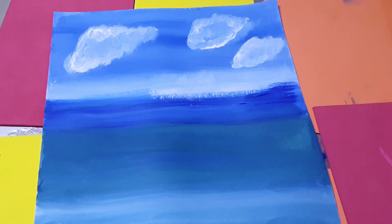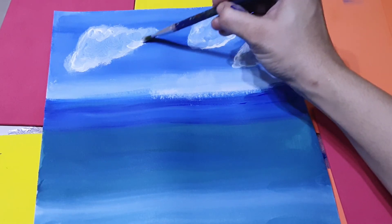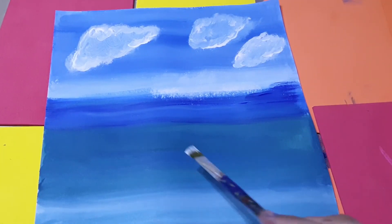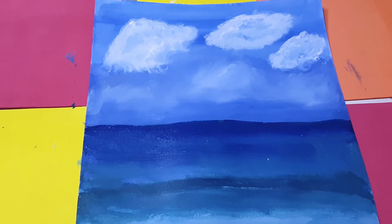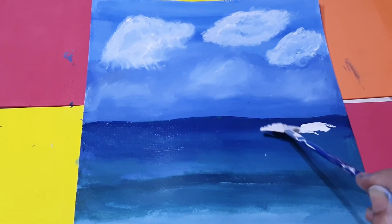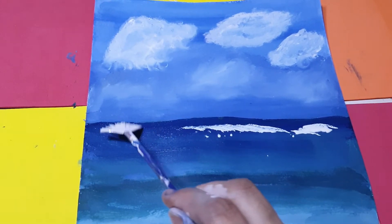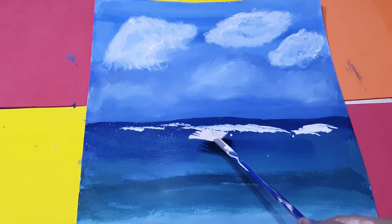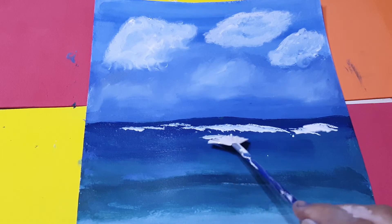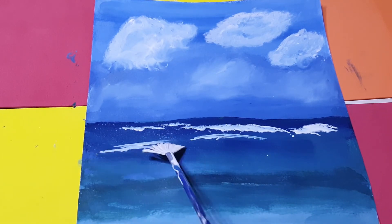Dabbing like that — it's a very easy technique. Now I will create some wave lines here. I'm doing some waves on this side and that side also, with little lines created here.